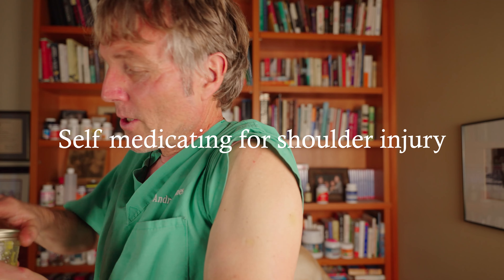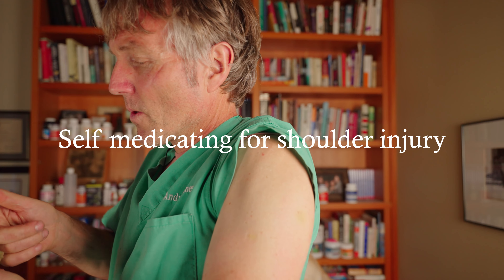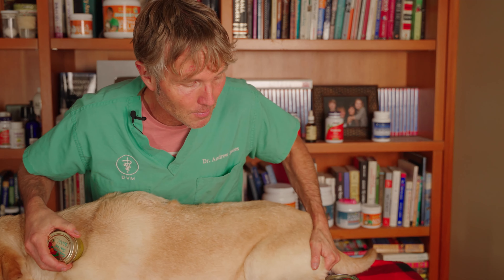You may or may not know I had a bit of a bike crash about three weeks ago and still have shoulder pain, so I'm keen to see if the comfrey helps. In one of the studies I read, it was found to be especially helpful for back pain.